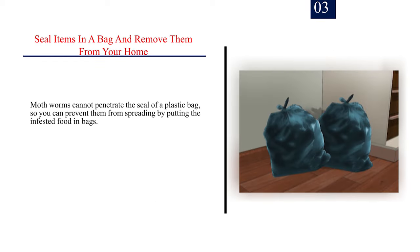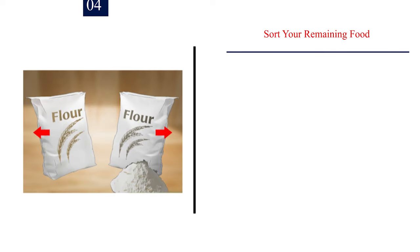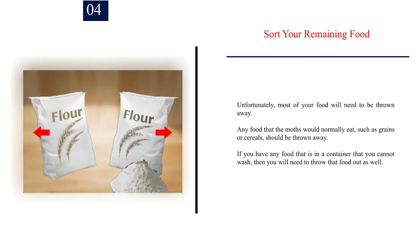Number 3: Seal items in a bag and remove them from your home. Moth worms cannot penetrate the seal of a plastic bag, so you can prevent them from spreading by putting the infested food in bags. Throw away the items as soon as possible. Don't allow the infested foods to sit around since it's possible that you may not have properly closed all of the seals. Number 4: Sort your remaining food. Unfortunately, most of your food will need to be thrown away. Any food that the moths would normally eat, such as grains or cereals, should be thrown away. If you have any food in a container that you cannot wash, then you will need to throw that food out as well.